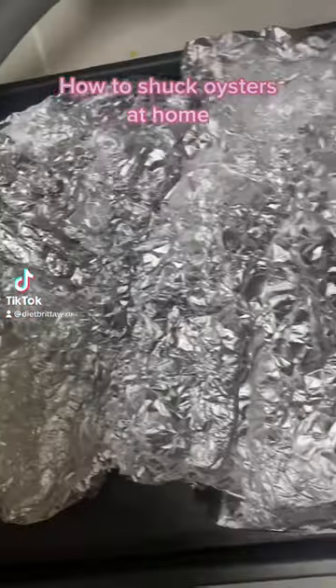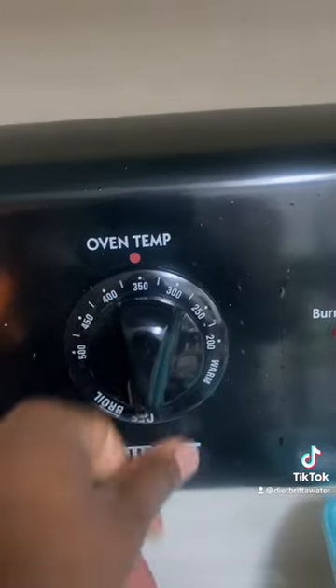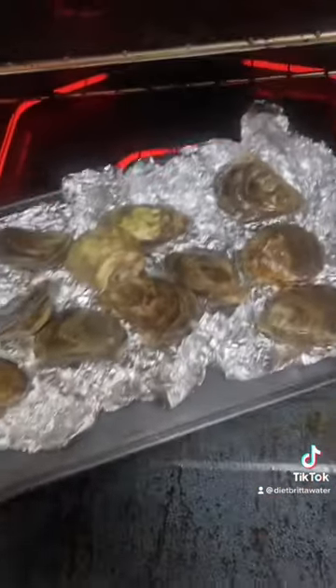So I finally went to Whole Foods and got the 12 oysters on Fridays, but I'm a fool so I didn't let them shuck them for me. So this is how you do it at home.